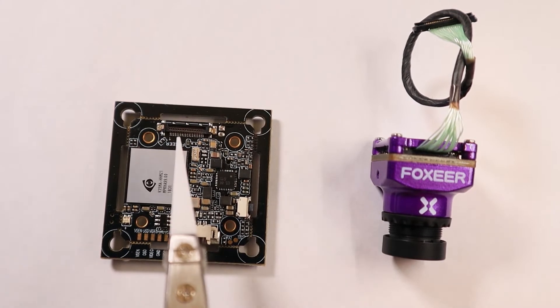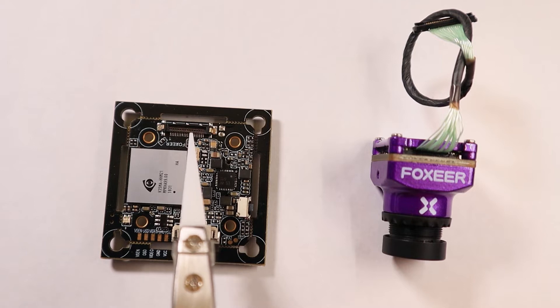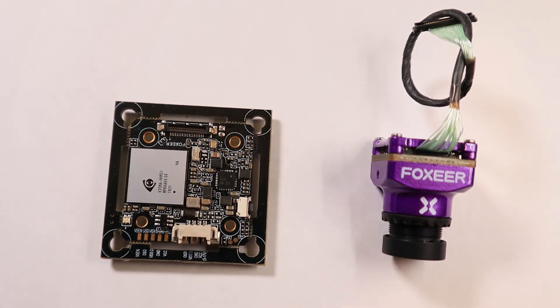For your connection of your camera, you got on the top your connection — it just clicks on. I do advise some sealing before it clicks off when you crash. For connecting your camera to your VTX, you got the connector here. It was delivered with a cable that has a small connector fitting in here, going to a bigger connector for attaching to your VTX.